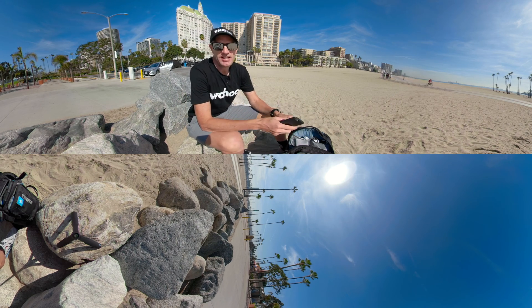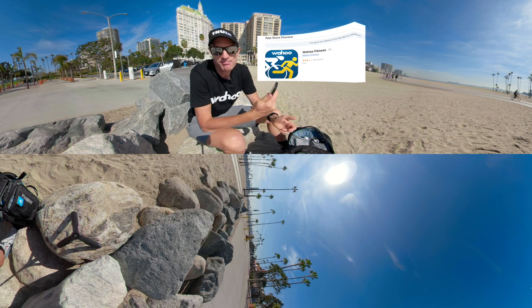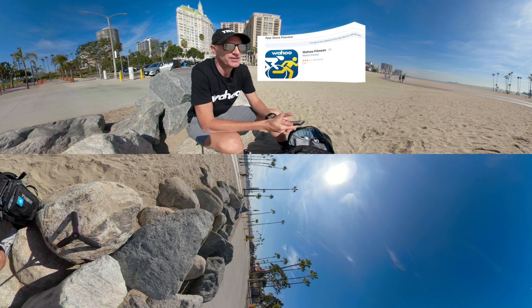Today is my final day here in Long Beach, and whilst I'm in the shirt I thought I'd give a shout out to Wahoo for their Wahoo Fitness mobile app and what I've been using it for.